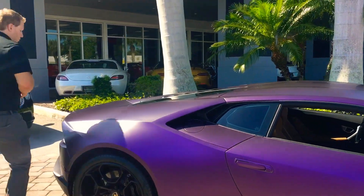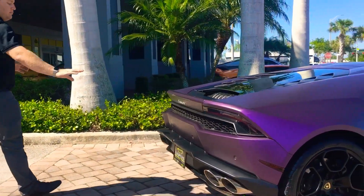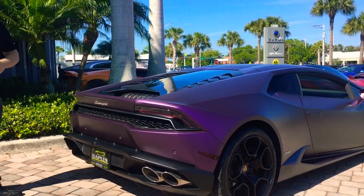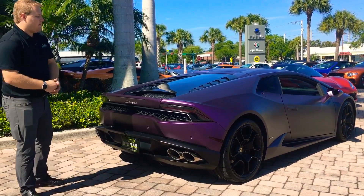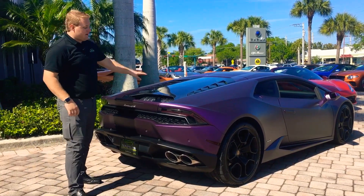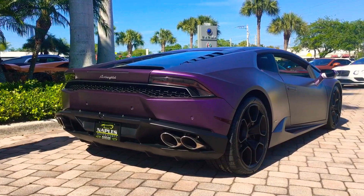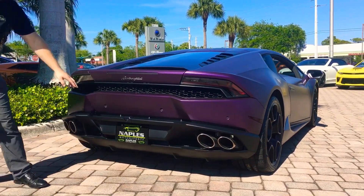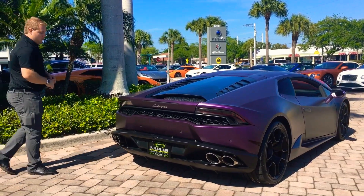Moving towards the back, we have a stock exhaust system which sounds wonderful on the Huracan — a blacked out bumper with quad chrome exhaust. It does have the quad exhaust because it's not an Evo, and it's not a Performante, so it doesn't have a wing as well. But the car does have plenty of forged carbon. It also has backup sensors as well as sensors in the front for parking. You do get a backup camera in the shape of a hexagon and a pretty decent diffuser down low.